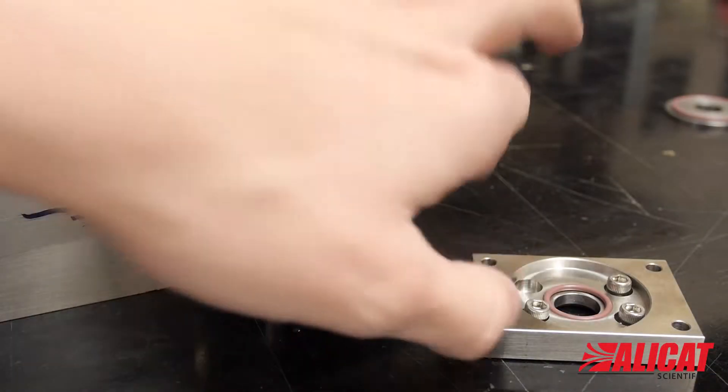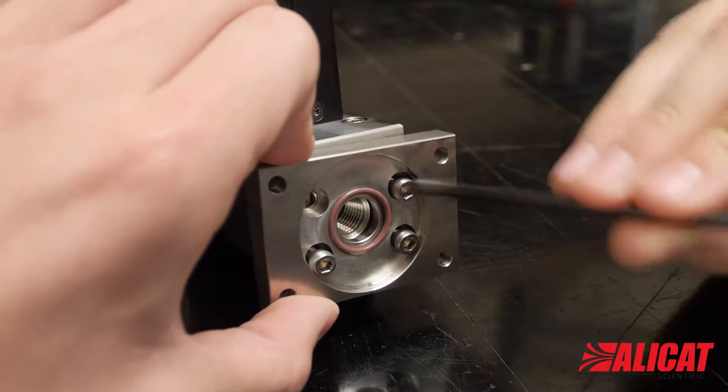Attach the adapter plate to the other side of the flow body, maintaining the same outward facing orientation.